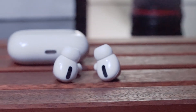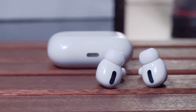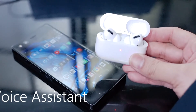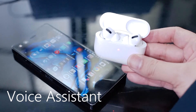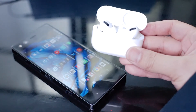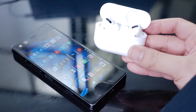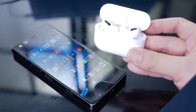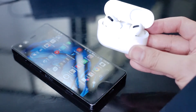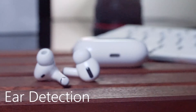Now that we've gone over the major features that do work on Android, here are some things you're missing out on if you're not using the AirPods Pro with iOS. Apple's Voice Assistant can be customized with your AirPods Pro — you can change the left or right AirPod controls to activate Siri. This isn't true for Android, as there's no function to activate Google Assistant with the AirPods Pro when using Android.